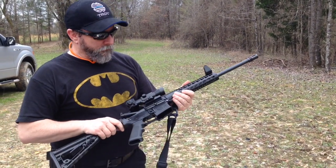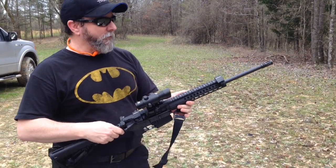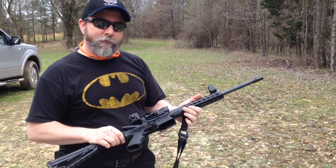Hi, I'm Roger Goss. Today I'm going to review an economy AR and see if we think it's suitable for the average shooter — just going to the range to plink and have some fun.